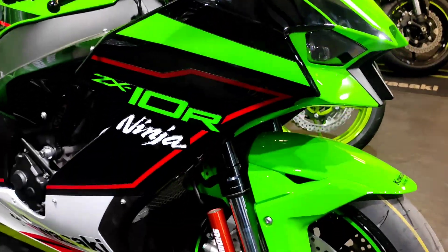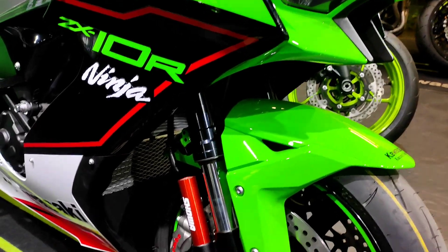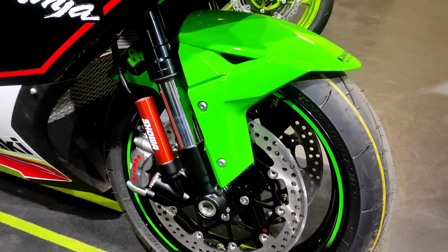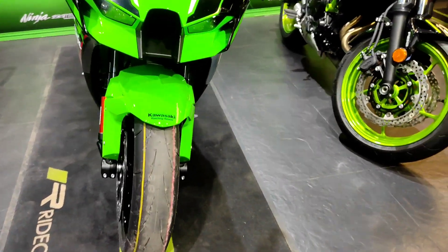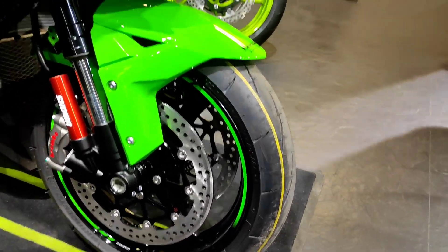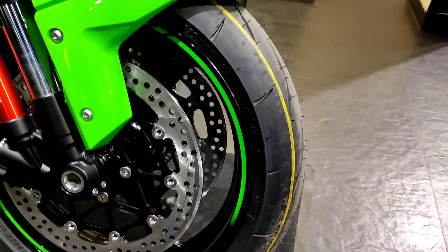Coming to the front, you have 43mm BFF Showa forks with 330mm dual disc brakes. These are Brembo M50 calipers, and the front tire is Bridgestone Battlax with 120/70 R17. You have this green stripe here on the alloys.